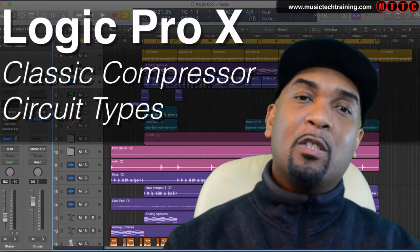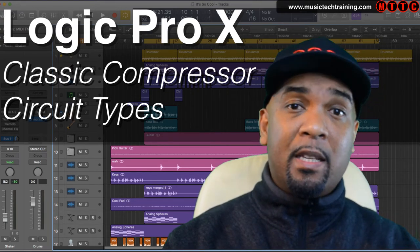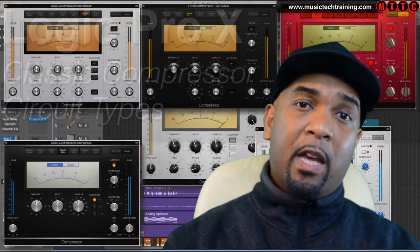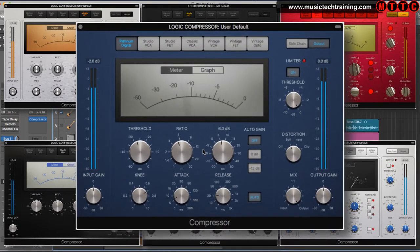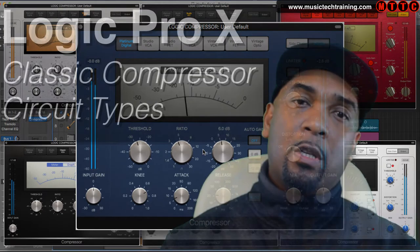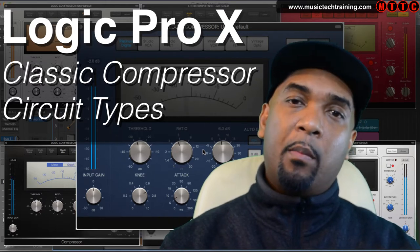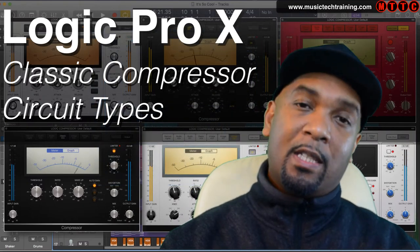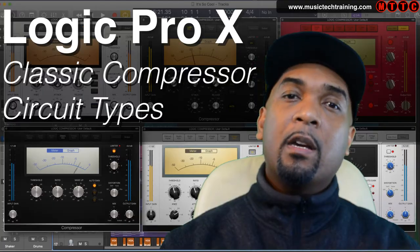Hey guys, welcome back. I'm Dr. Deuce, and today I'm going to be giving you an overview of the amazing classic vintage compressor circuit types that come natively as part of Logic Pro X. Far too often I've seen serious Logic users just pull up Logic's standard platinum digital compressor when they want to control the dynamics of an instrument or a voice. However, that's just part of the story, and I'm hopeful that this short video will shed some light on the amazing power of the six incredible emulations that come with Logic.